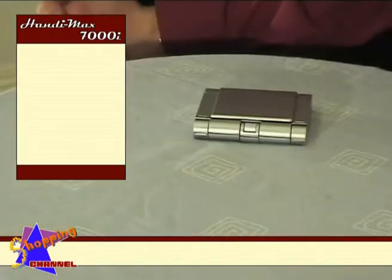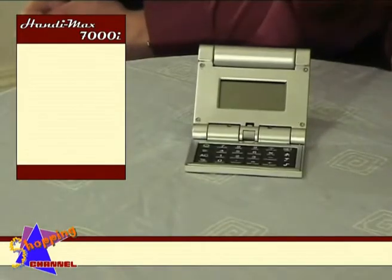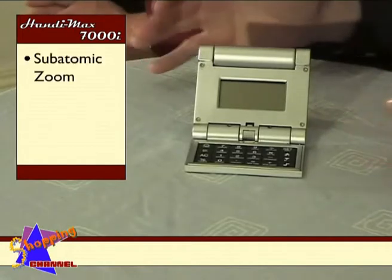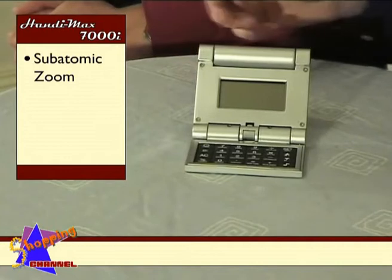Donald? Well Andrew, firstly there's the new non-slip surface. Now those of us who remember the HandyMax 6500M remember that it slipped off everything, especially in the dark. Then we have the familiar zoom function. Its range has been increased to a subatomic level and the toggle button has been moved closer to the input socket to counter the effects of RSI.